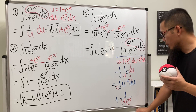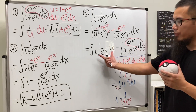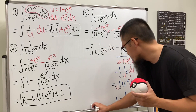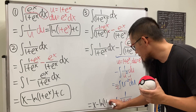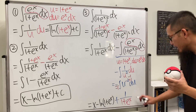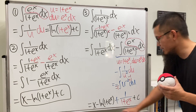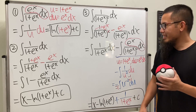Now we combine everything. The first part gives x minus ln(1 plus e to the x), and then we add 1 over (1 plus e to the x) plus C. That is the final answer.